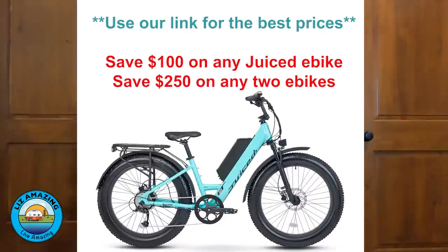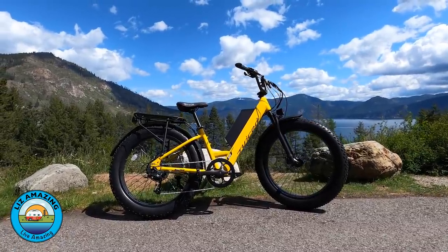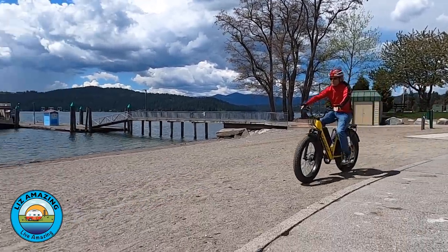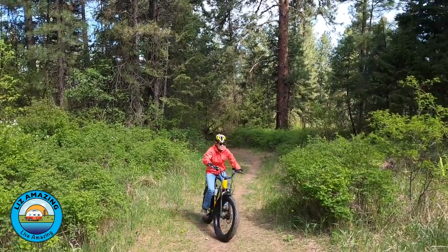You'll certainly live amazing with the right e-bike. We have a general e-bike shopping video, but today we're talking about a specific e-bike: the Rip Current S by Juiced. It's a step-through, which is very convenient for stop and go. It's a fat tire — it'll go on the beach and the trails. We are full-time RVers, and it's great to have a bike that'll just go anywhere: soft dirt, sand. We had it on the beach.